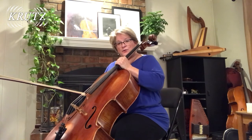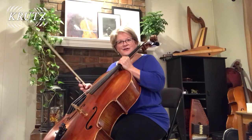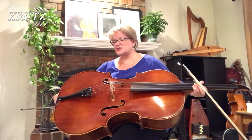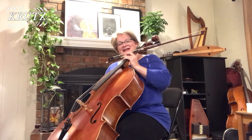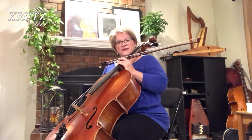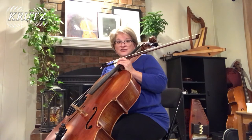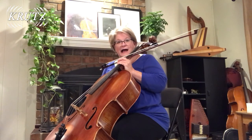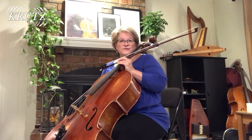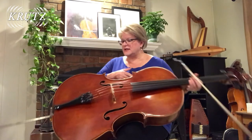Once you find that comfortable position, do this without worrying about how long the end pin is. Once you find that position, have the cellist hold the cello in place, then just release the end pin and you'll find how long the end pin needs to be. That changes with the height of the chair you might be sitting in, but that gives you a good idea of how to first fit your child to an instrument.